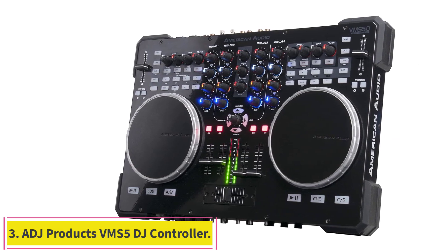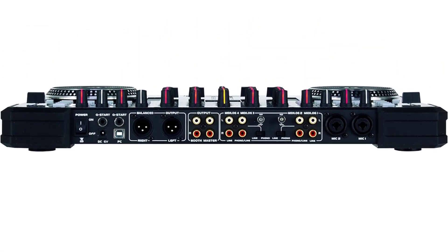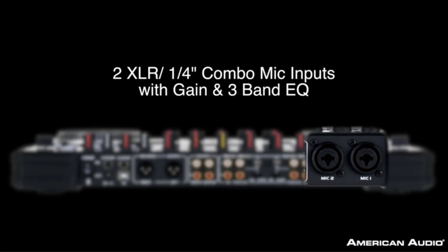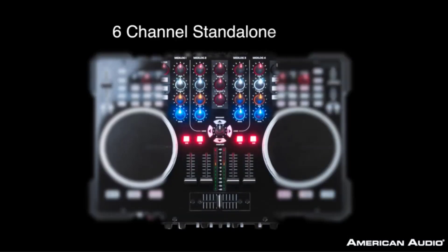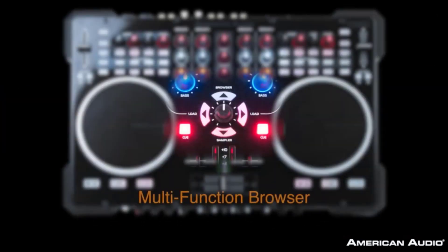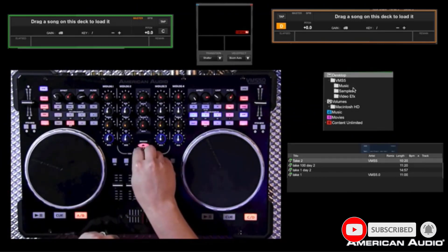Number 3: the ADJ Products VMS-5 DJ Controller. The microphone switches on the American Audio VMS-5 are illuminated, so you can easily turn your mic on and off even if the performing environment is particularly dark. Each of its channels boasts a 3-band equalizer as well. The VMS-5 is a 6-channel Standalone MIDI controller with 2 phono, 4 line, 4 USB, and 2 microphone inputs. It features MIDI controller with 4 USB/analog selectable MIDI channels, master and booth outputs with balanced master output and 12-position stereo master output VU meter.